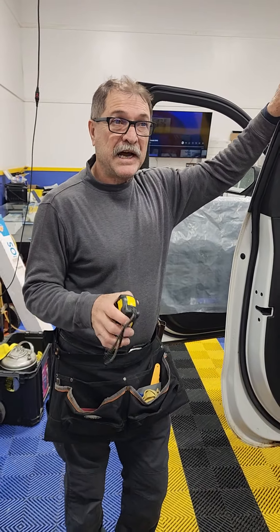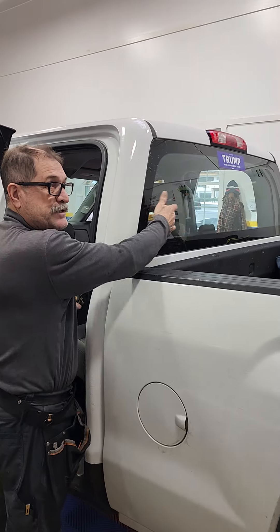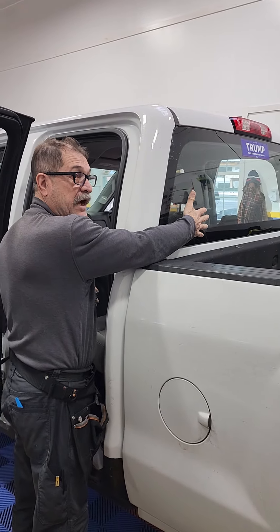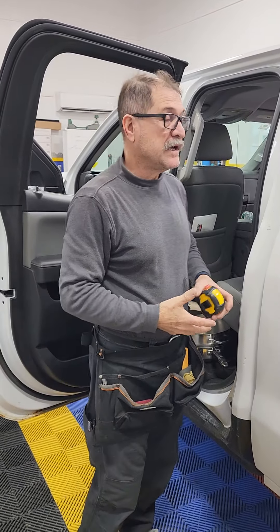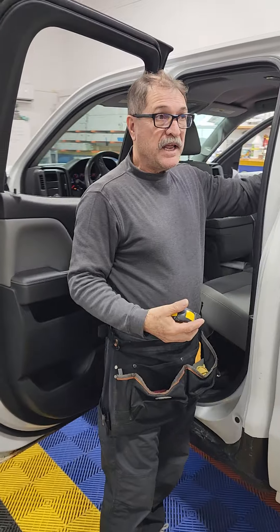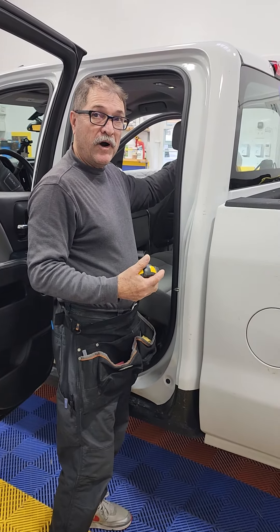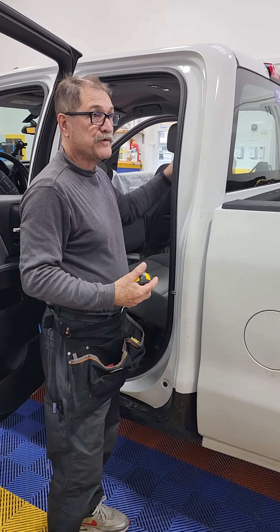Many times the trucks have ladder racks or glass protections, so you don't have access to the glass on the outside. And you don't have a plotter either, so you have to hand cut. Bringing the film in and trying to cut it before installing is really problematic because of all the curves.